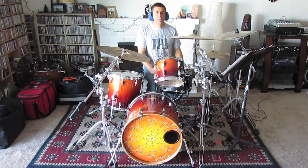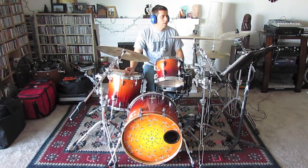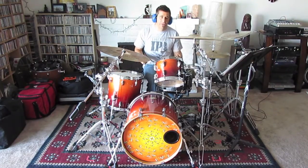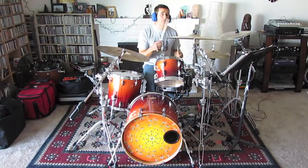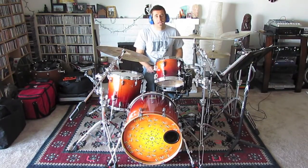That groove basically carries us through the introduction, the verse section, which is also about eight measures. The first four are on the ride cymbal. Then there's a fill which brings us back to kind of the verse groove, and a building fill which brings us into the chorus section.